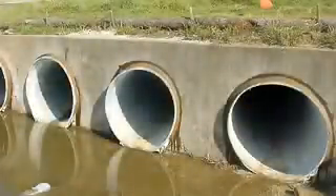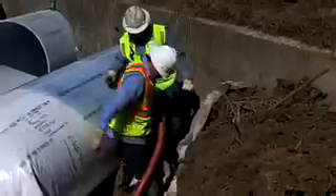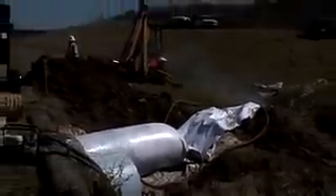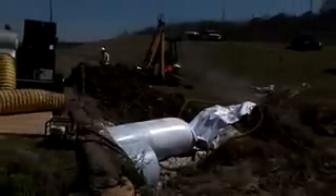The finished product will be a jointless, seamless pipe within a pipe that fits tightly against the host pipe walls. Once the tube is fully inflated against the host pipe, steam is introduced to cure the thermosetting resin within the felt layers of the CIPP tube. Steam is uniformly distributed throughout the tube to ensure an even cure throughout the length of the pipe.